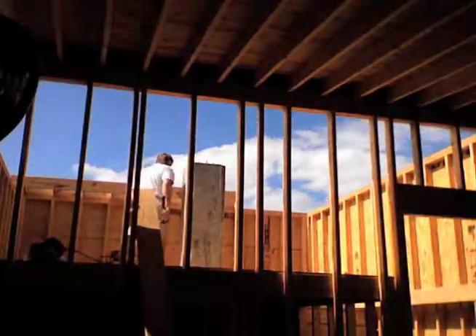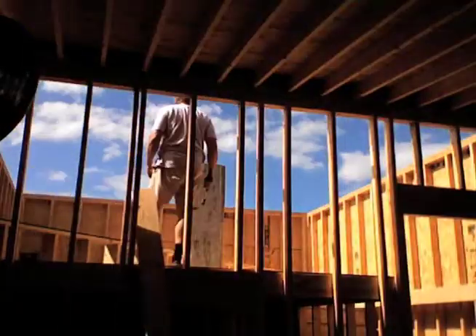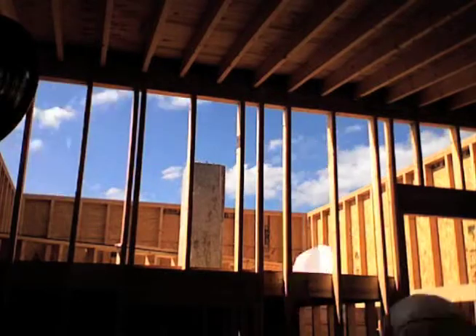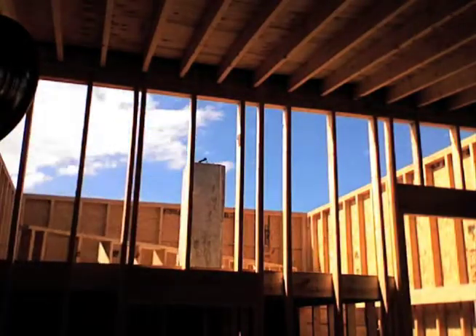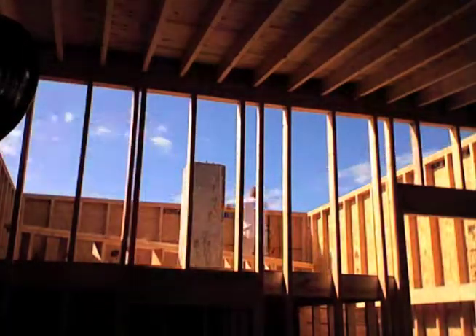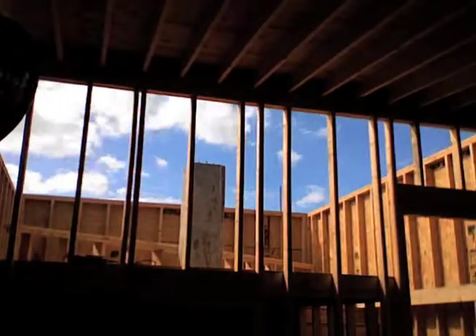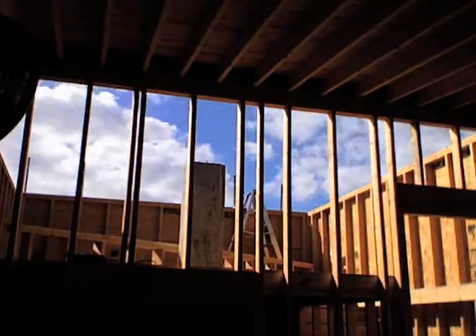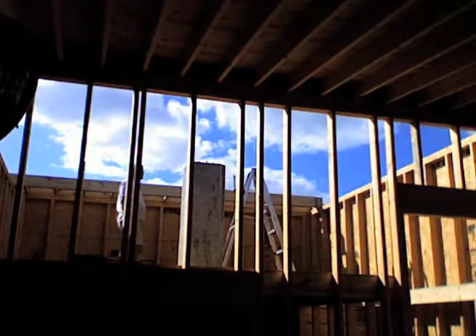I assembled the main cross beam assembly up on the observing deck, and it's a good thing I did, because it ended up being so heavy that it was at the limit of my strength to be able to lift it into place. I put up all the hurricane ties, which is the method used to secure these large beams in place. Here I finally lifted it up to the wall, and I'm securing the beams with the hurricane ties.